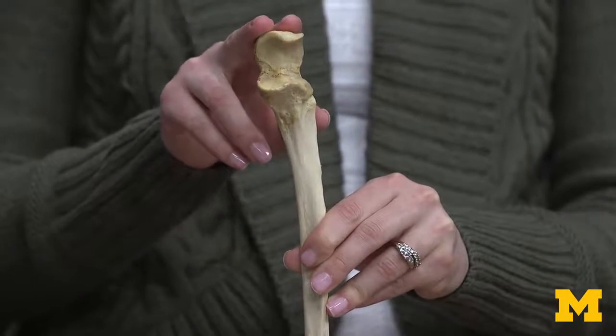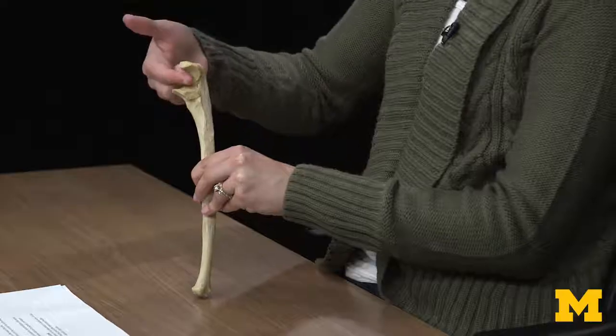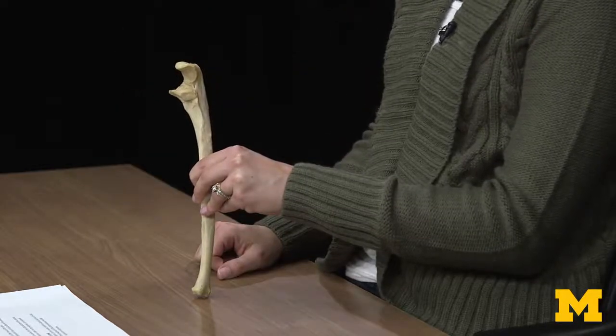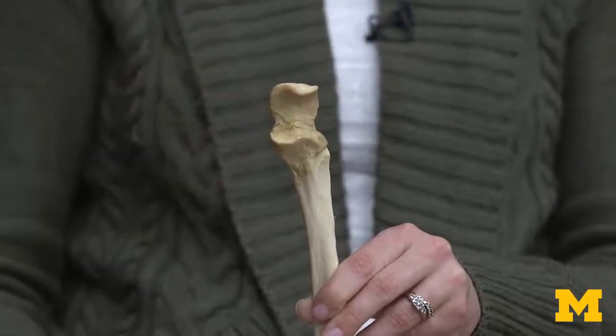This is going to form the basis in terms of your elbow joint. You're going to have this trochlear notch portion articulating with the humerus. So whether you're flexing or extending the elbow joint depends on where this is going to be located on the humerus.